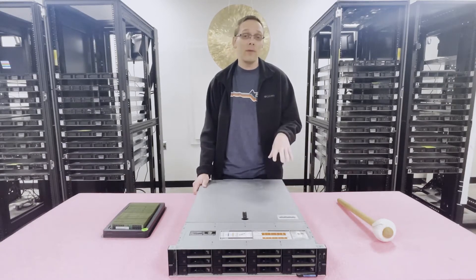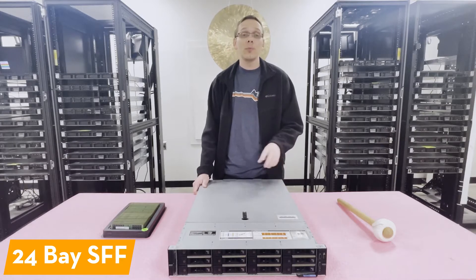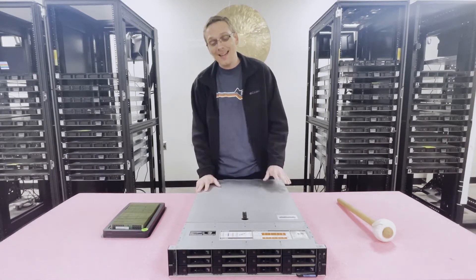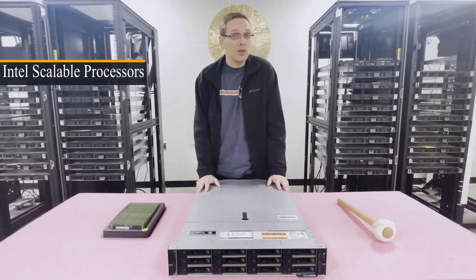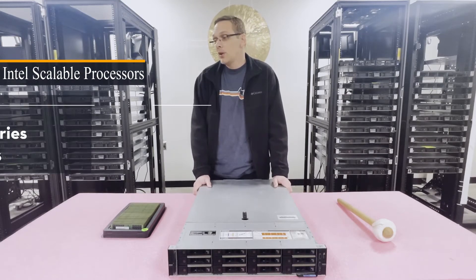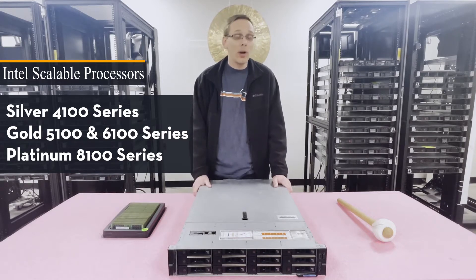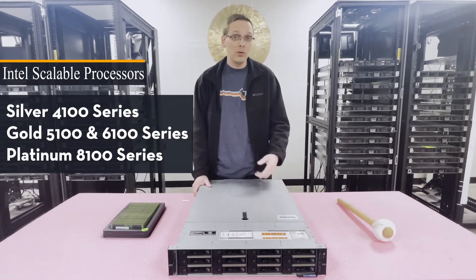If you're using 2.5-inch drives, there's a 24-bay chassis that you can load small form factor into. As noted, it takes Intel second-gen scalable processors, so you'll be able to use things like the Silver 4100 series, Gold 5100 and 6100 series, and the Platinum 8100 series — and there are two CPU sockets.